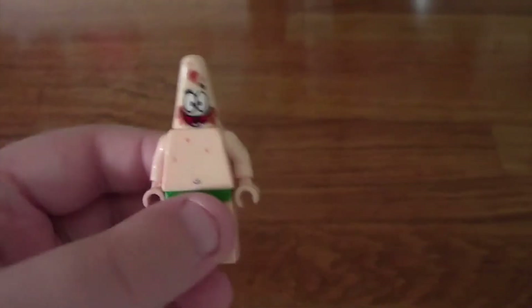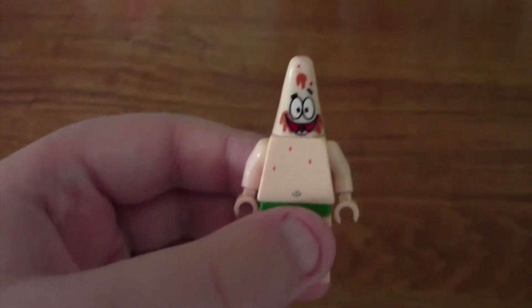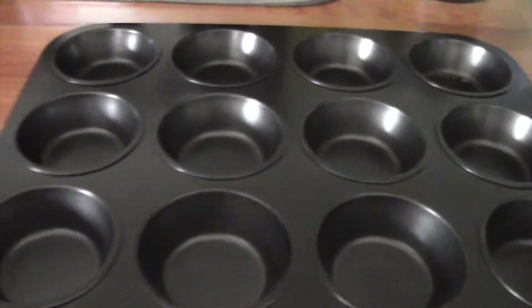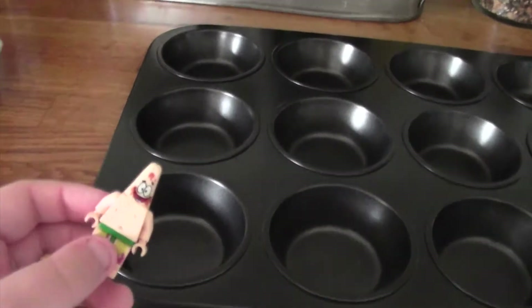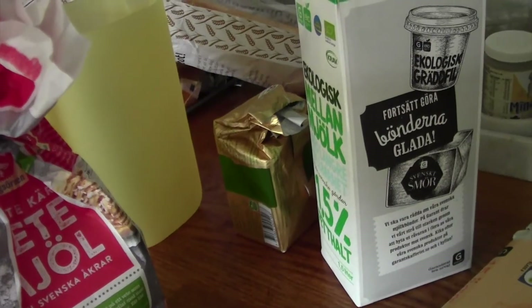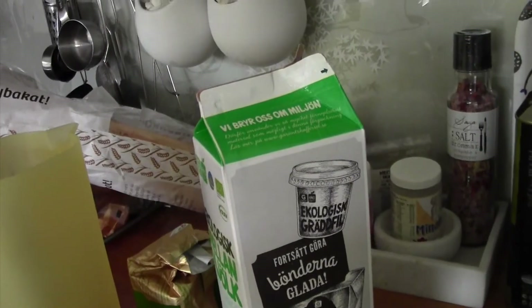Hello everyone and welcome to Cooking with Patrick! Today we're gonna make some chocolate cupcakes. For your ingredients you'll need a cupcake pan, some flour, butter, milk, eggs, and oil.